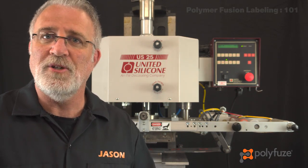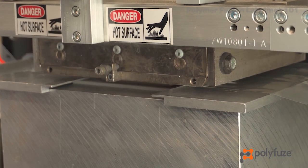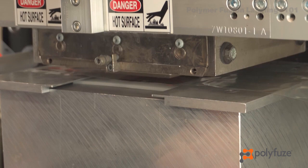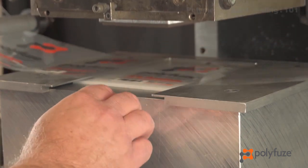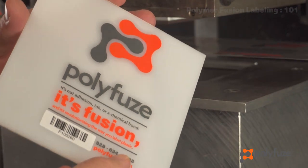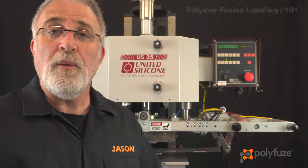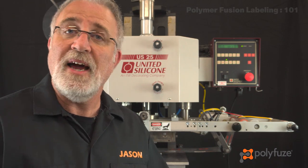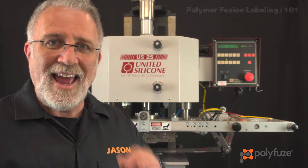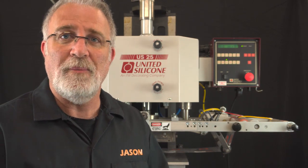So let's go ahead and cycle the machine. And that's how easy it is to permanently decorate a piece of high-density polyethylene, polypropylene, or anything in the polyolefin family of plastics. Thank you for joining me.